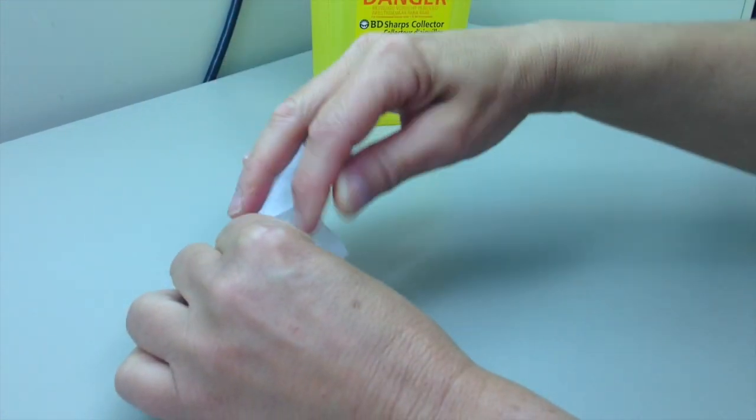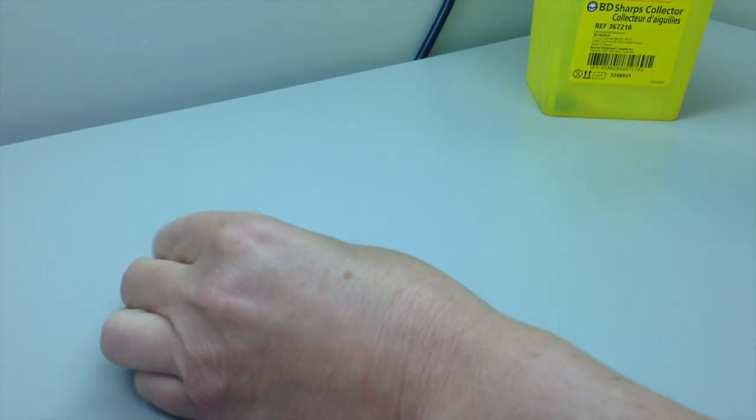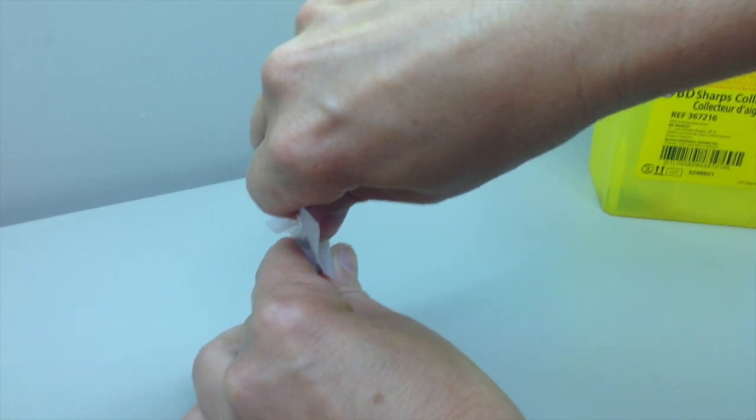Use a sterile gauze or a second alcohol swab to hold the glass ampoule neck and break the ampoule away from you. If your ampoule has a white dot, place the dot away from you to break the neck.